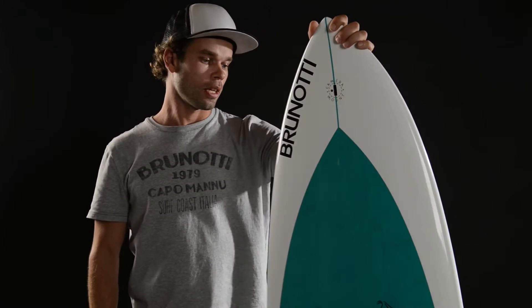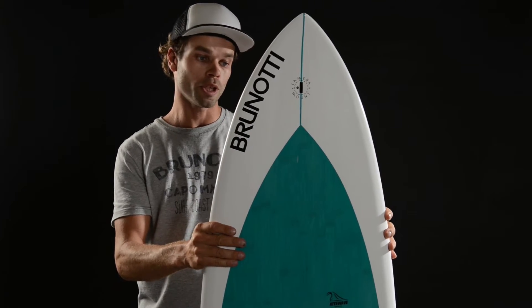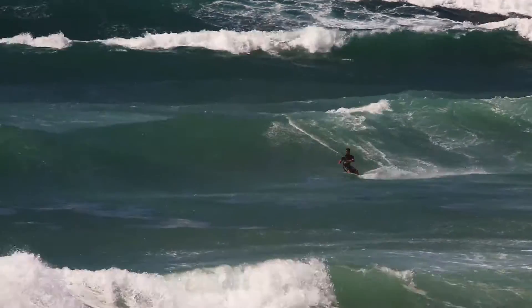I'd like to introduce you to the Renotti Kitewave Fizz. This board is available in two sizes, 5'4 and 5'9. The board has a bit more volume on the top, on the nose. It's planning much more easily underwater, so you can ride it in lighter wind conditions or with smaller kites.